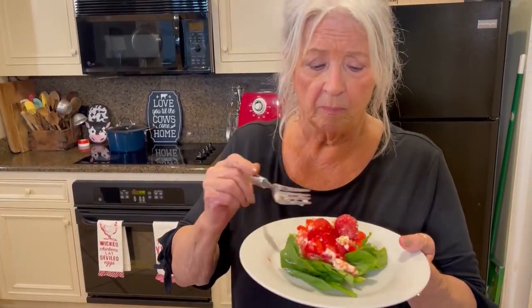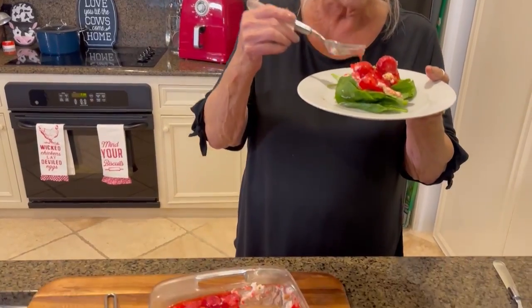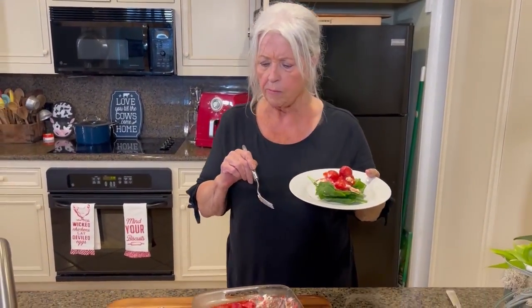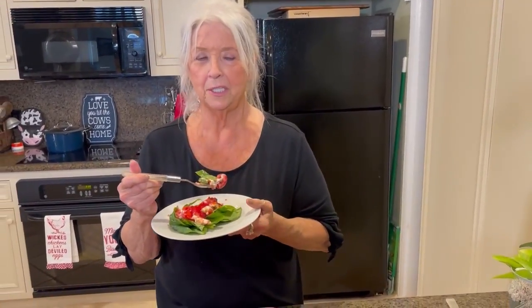It's so delicious — it's hard to believe that I'm eating a salad. I just had a salad for lunch, and it didn't have but a cup of sugar in it! So delicious, y'all. If you've never fixed it before, you must try it. And remember, you can change up your fruit with blueberries or raspberries or whatever your favorite berry is — it'd be delicious with blueberries.